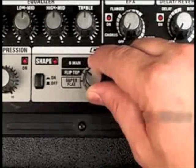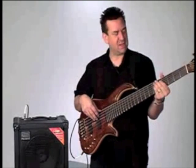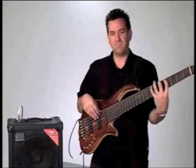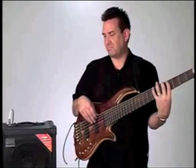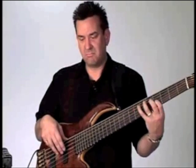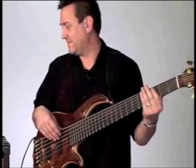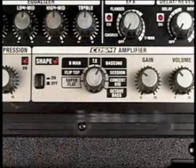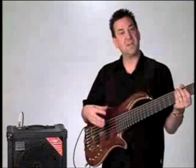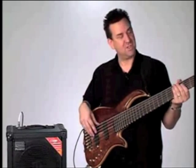We'll switch over to the B-Man amplifier now. This models some of the 60s vintage type bass amps. Now let's switch over to the 360 sound — this is the sound of a popular jazz artist, with the jazz bass sound in the back position.